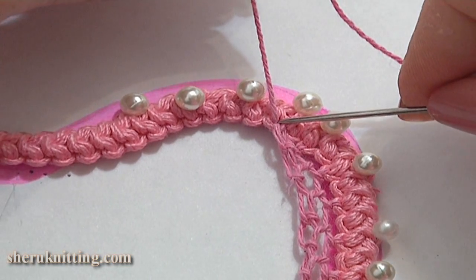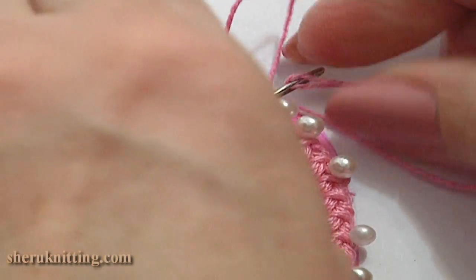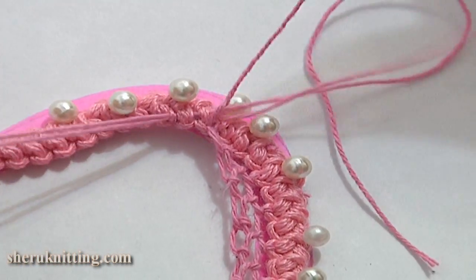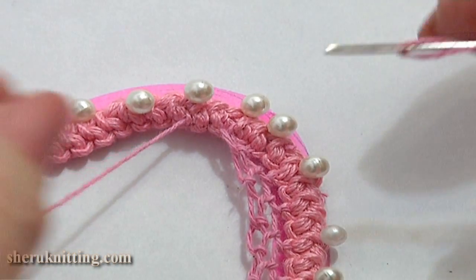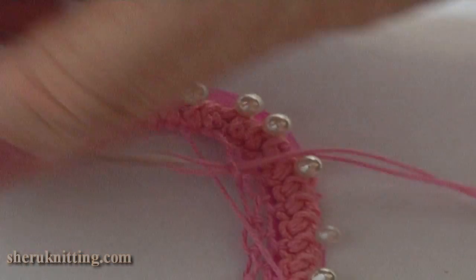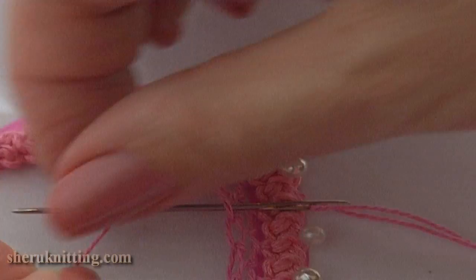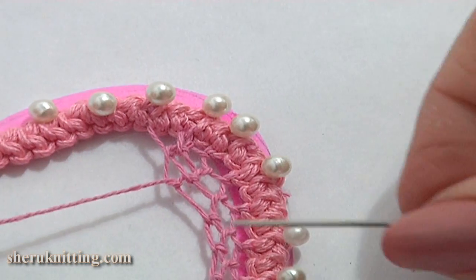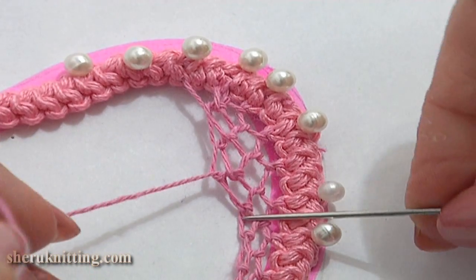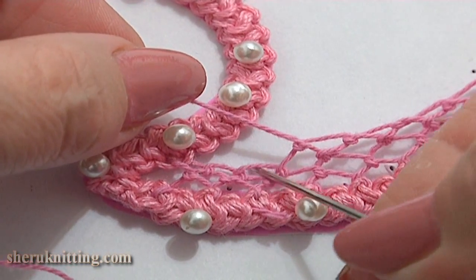Here I reached the top and completed the third row. Now to begin the next row, carry the thread through the cord up to the next side loop. And again work single net stitch through each loop created before. This row I am working going from the top to the bottom. Let's complete this row — I am making the last stitch here.